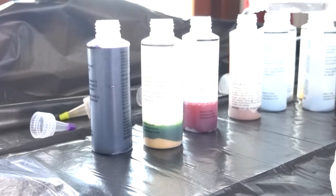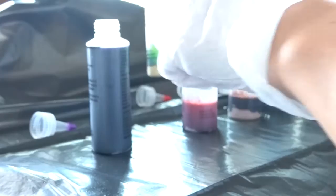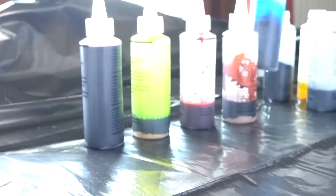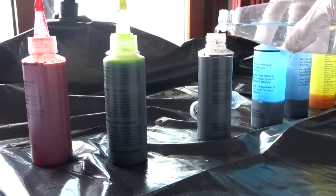First things first, open the bottles with the pigment powder and fill the water in. Some of these bottles come with guidelines so you know how much water you need to fill in. My advice is to fill just half of the bottle first and shake it up so the pigment blends perfectly with the water, then fill the rest.